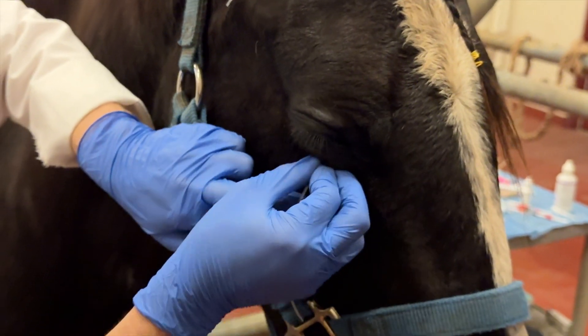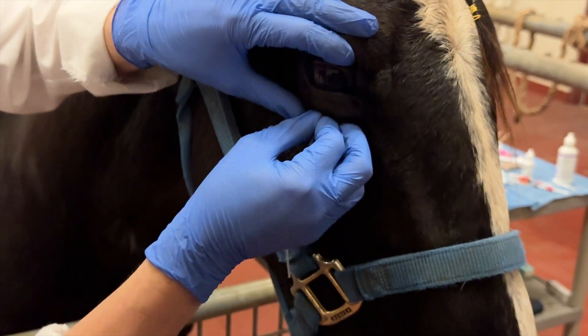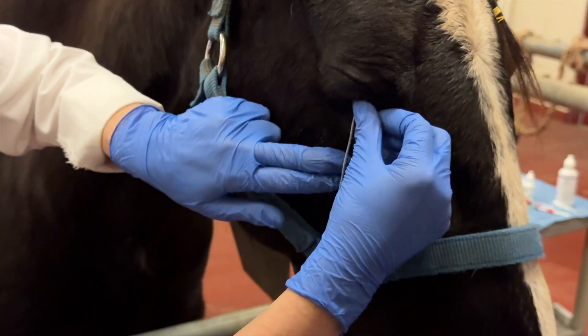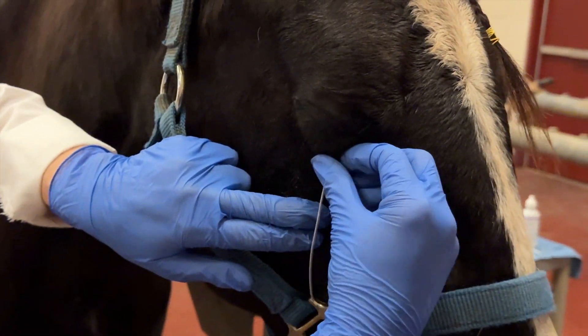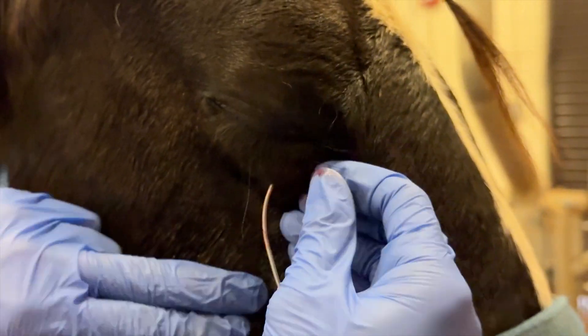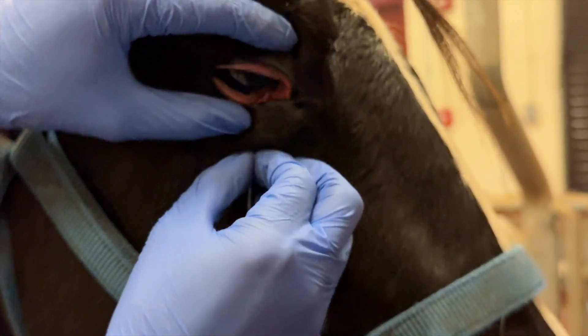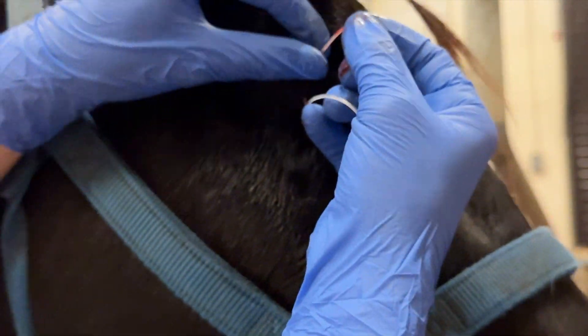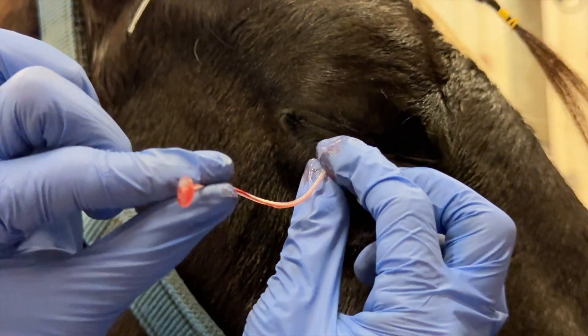You don't want to pull it, as that can break off the footplate into the conjunctival fornix and you'd have to go fishing out for it, which is very difficult. So you push against the eyelid until you start to see the footplate peeking out through the palpebral fissure, and then grab the footplate and pull it out through that direction.